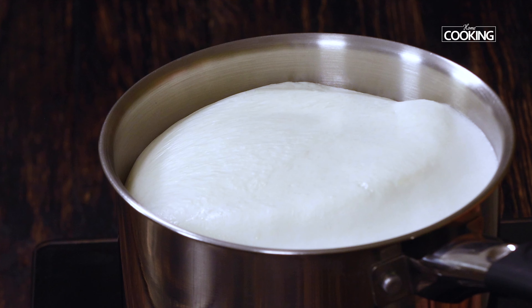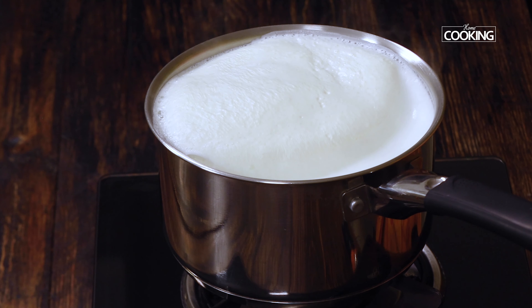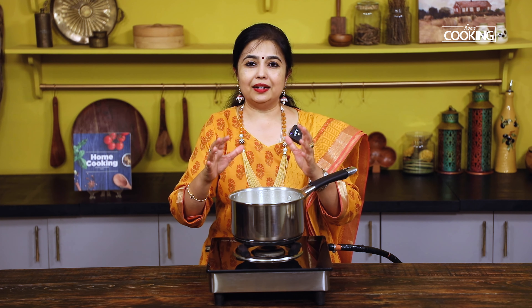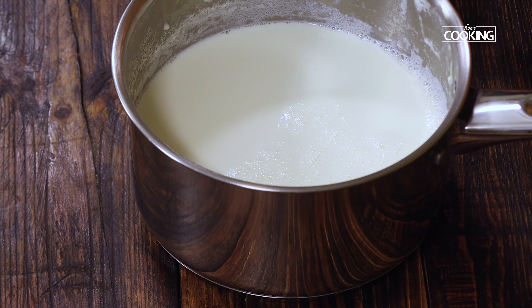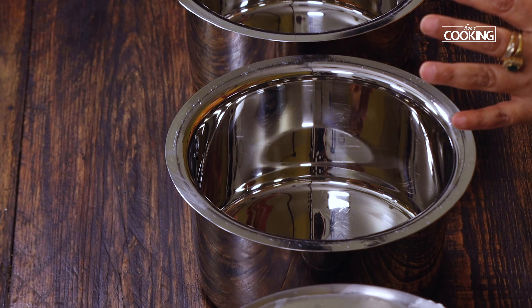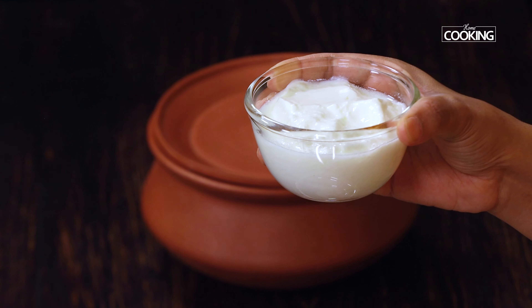The milk is almost coming to a boil — there we go. I'm going to turn off the stove right now. We need to cool the milk just a little bit — do not bring it to room temperature or cool it completely. It should be a little more than warm. The milk has now cooled down considerably, and I have two big bowls here that I'll be using to mix the milk with the curd.